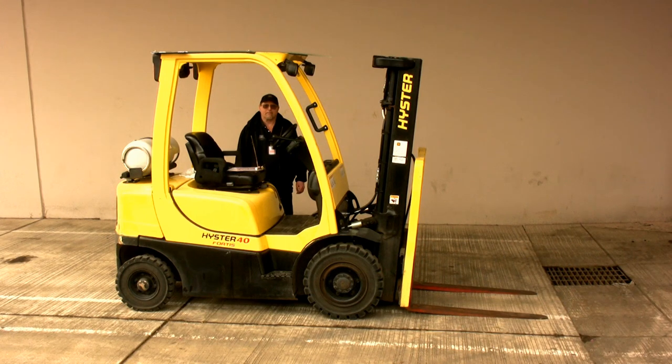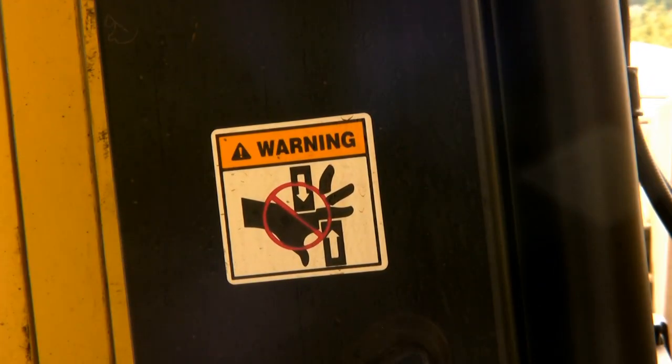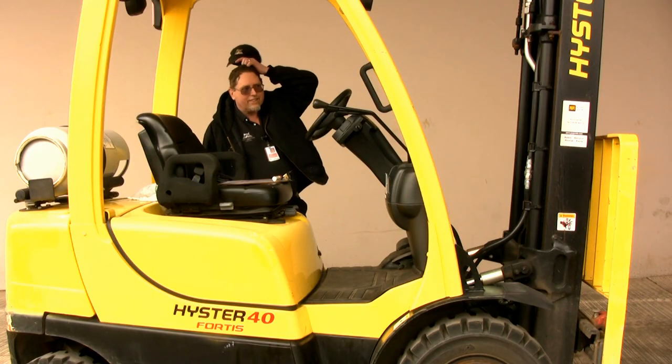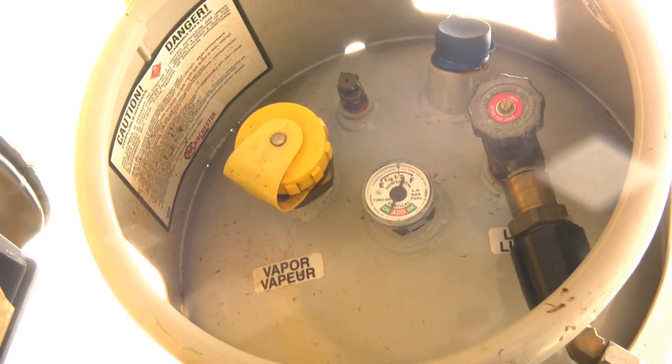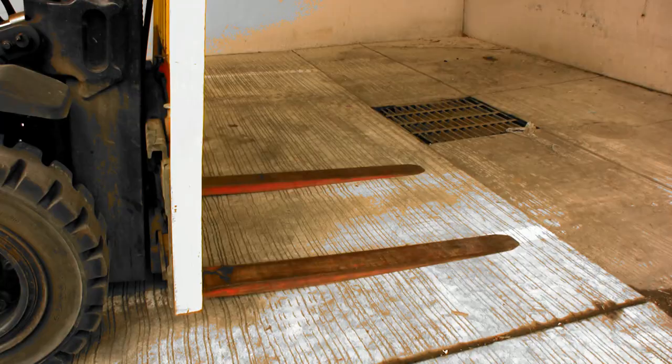Take a look at this forklift. What do you see? Look closer. It may not seem like it, but this forklift is a killing machine. Don't let its cheerful yellow coloring lull you into a state of mindless complacency. This forklift wants blood.